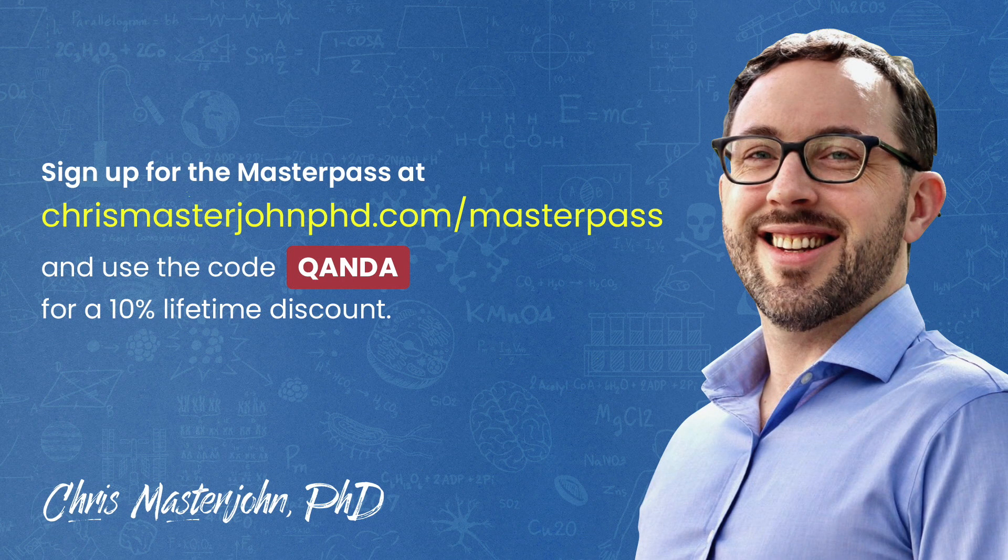This episode was part of a Q&A for members of the CMJ Masterpass, where I hold monthly private Zoom Q&As for my members. The Masterpass also serves as a buyer's club with exclusive and massive discounts on your favorite premium foods and health products, including pasture-raised and wild meat and seafood, supplements, sleep accessories, water filters, phototherapy devices, and much more. You can join the Masterpass at chrismasterjohnphd.com/masterpass and use the code QANDA for a 10% lifetime discount.